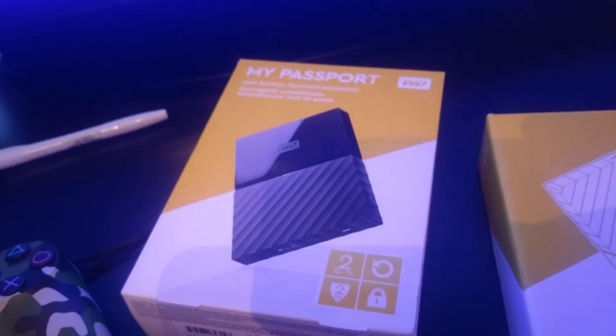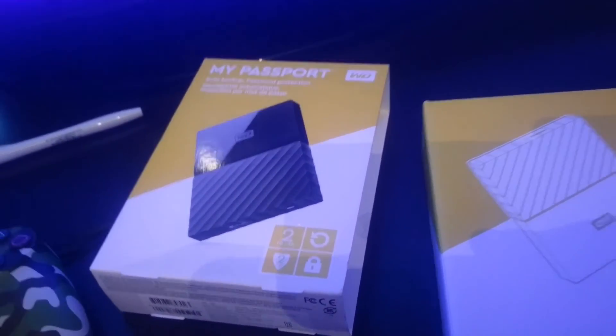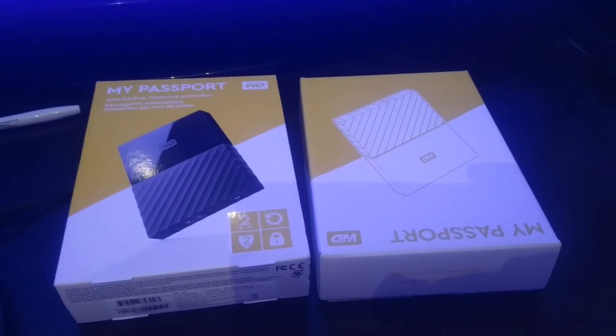I did a lot of research on this. The passports and the Seagates are the better ones to go with. I chose Western Digital — I used to work in tech back in the day, and Western Digital was always known for their reliability.